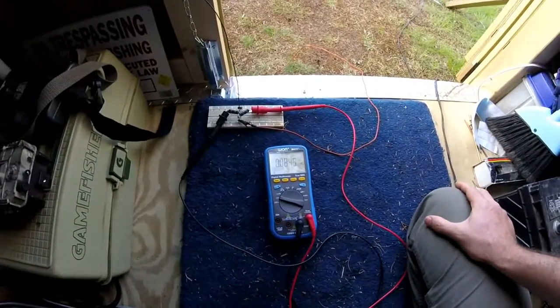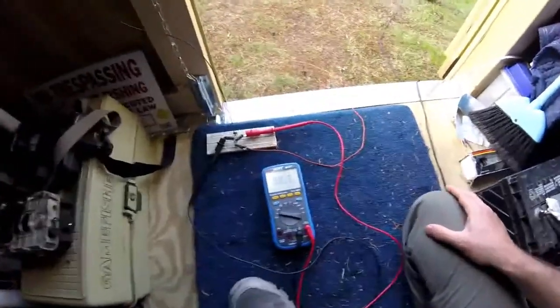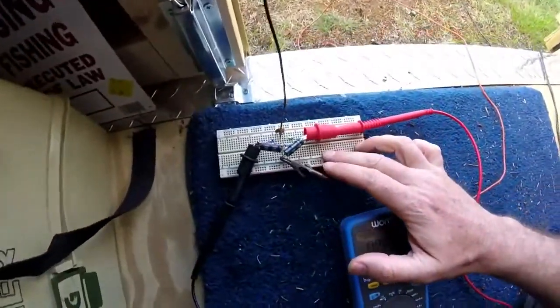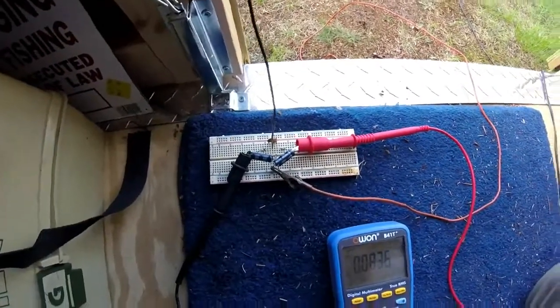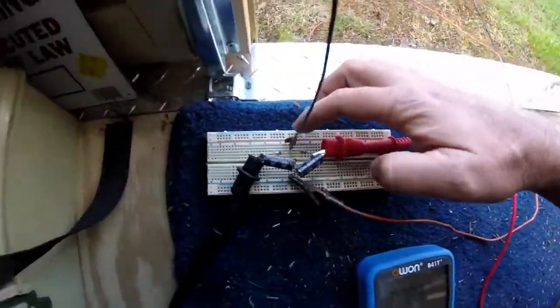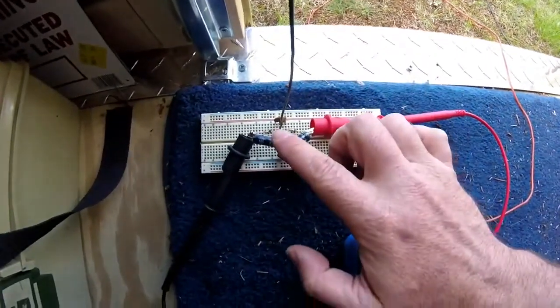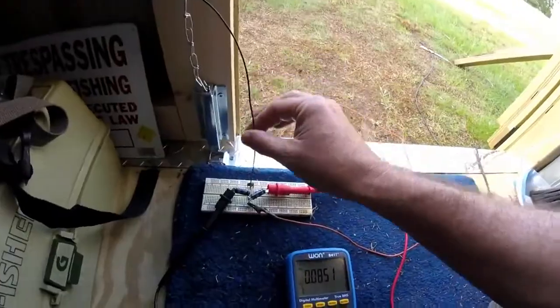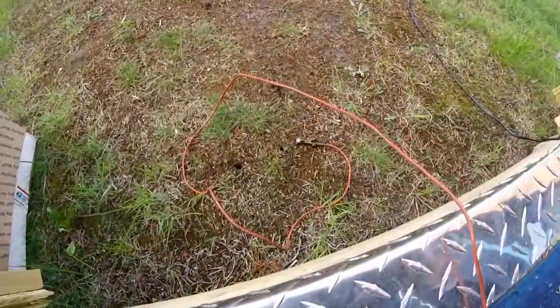Hi guys, Troy from the do-it-yourself world of electronics. I was experimenting with an aerial free energy device. It is a series of ceramic capacitors, germanium diodes, electrolytic capacitors, an antenna, and a ground wire, which I have stuck in the ground outside here.